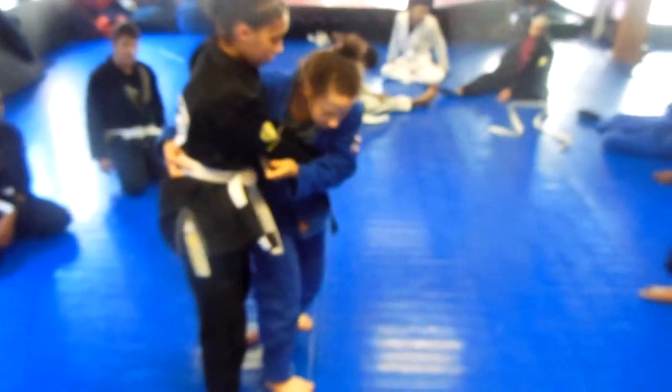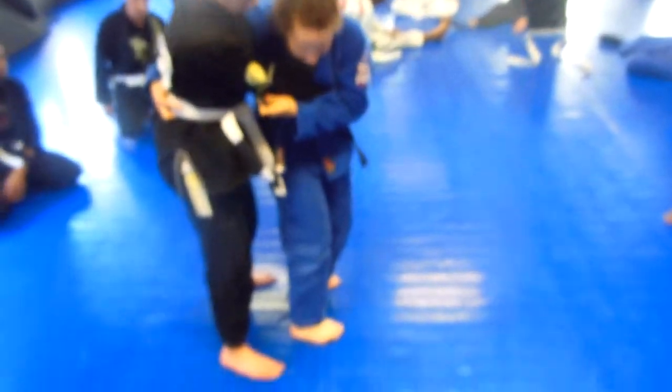Stepping in front of her — notice how my feet are going in the same direction as her feet. They're pretty much parallel. For me, mostly my feet are going to be inside the person. But some people who are taller and have longer legs might be outside. The important thing is to get your hips over.